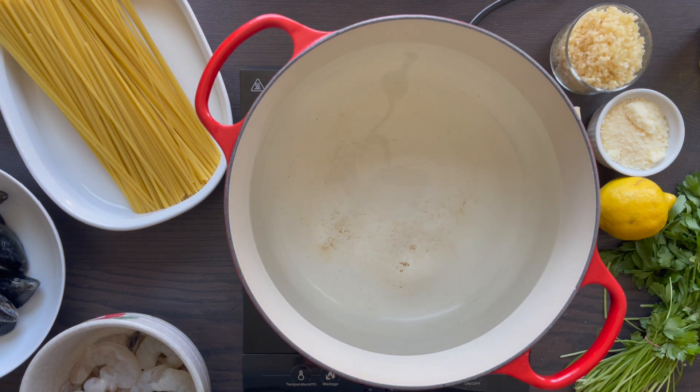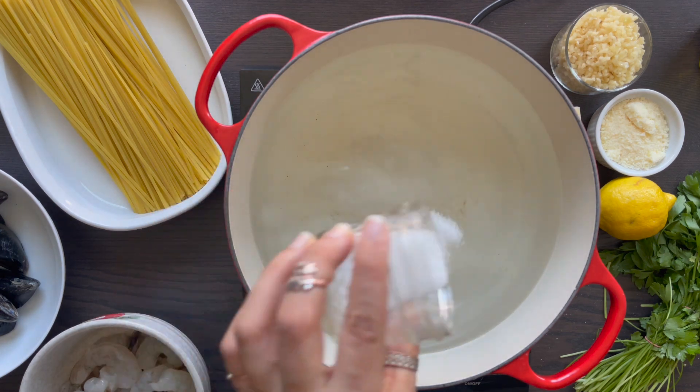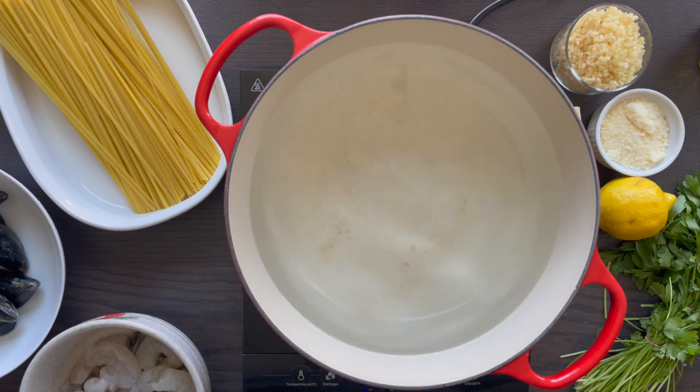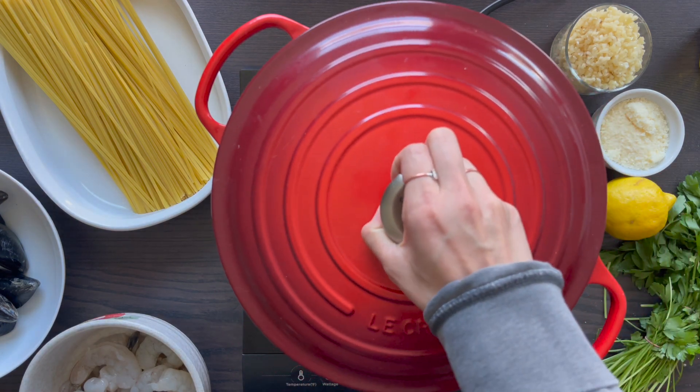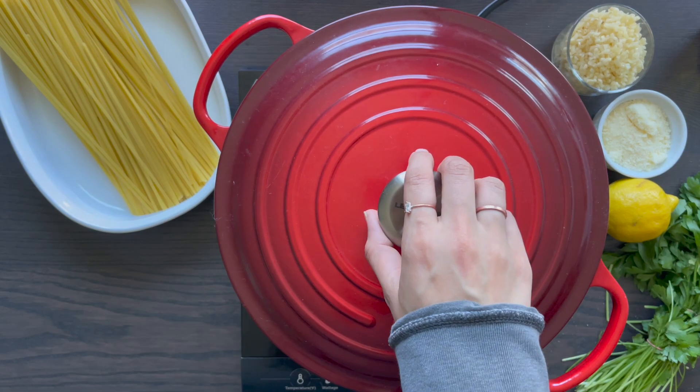We are making mussels and shrimp over pasta. It's simple, all done in one pot, and takes overall about 30 minutes. If you had a really long day at work and you just want to cook something simple and quick, this is it. Or if it's just a weekend night and you're feeling fishy, this is also it. So let's cook.